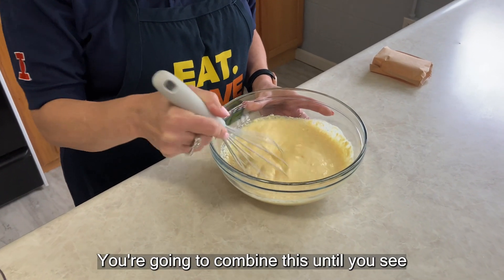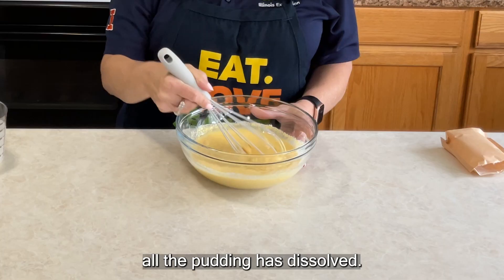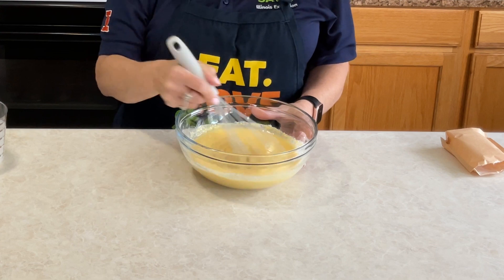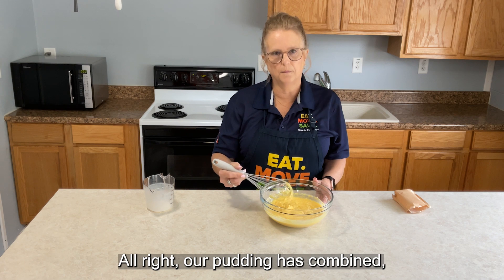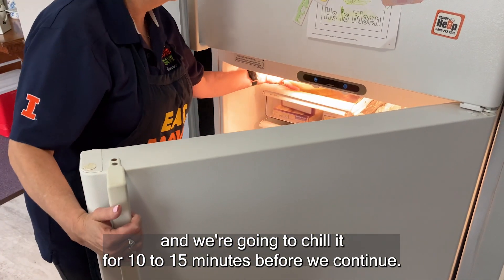You're going to combine this until you see all the pudding has dissolved. Our pudding has combined and we're going to chill it for 10 to 15 minutes before we continue.